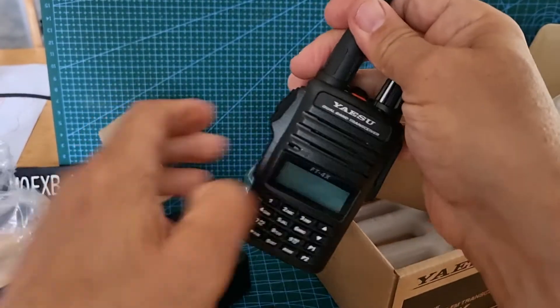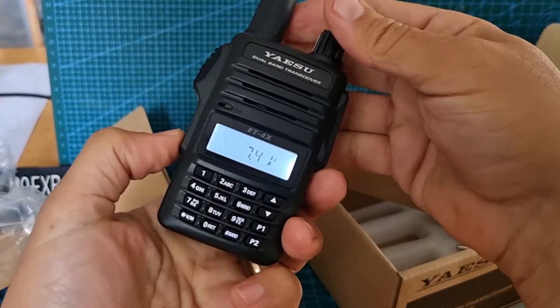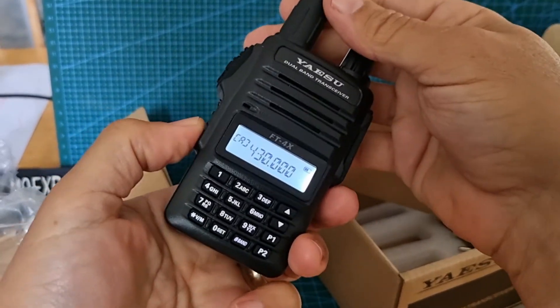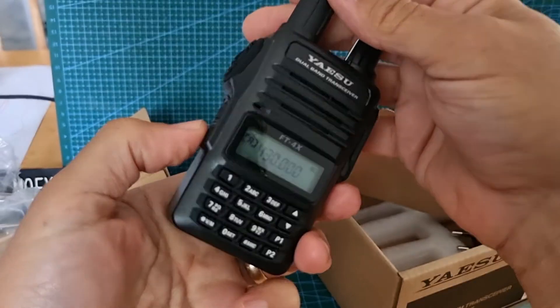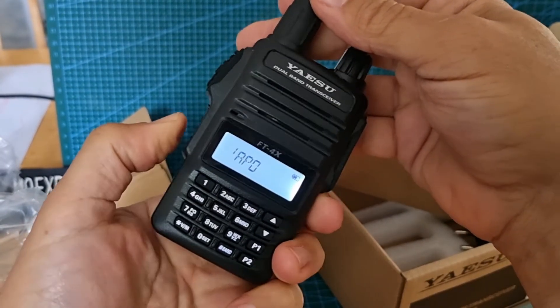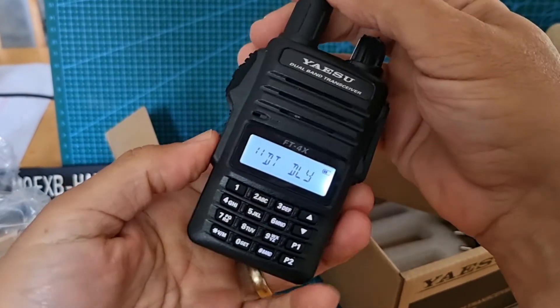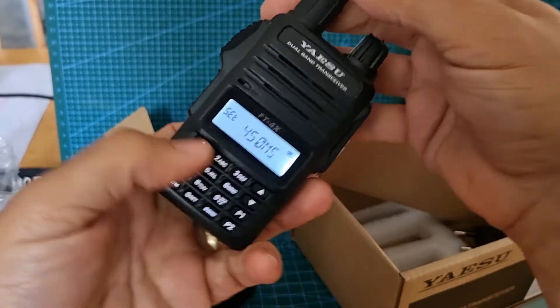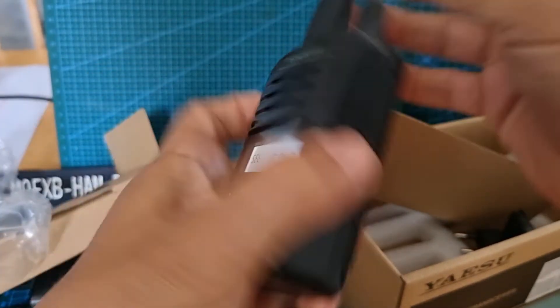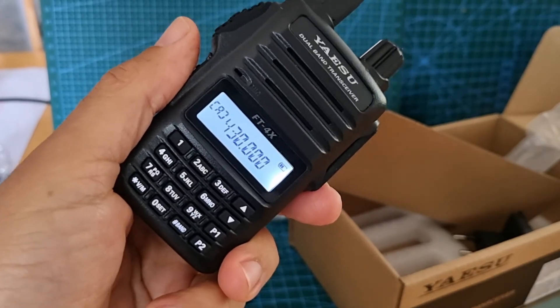I know you've got a function menu here. It talks to you as well — but we're not going to do that now. I'm very pleased with it, it's a very nice looking little set. Seven three for now.